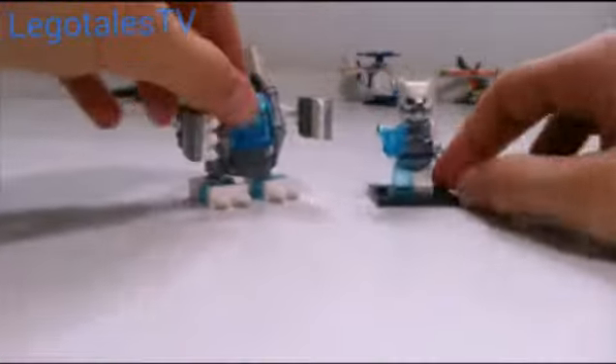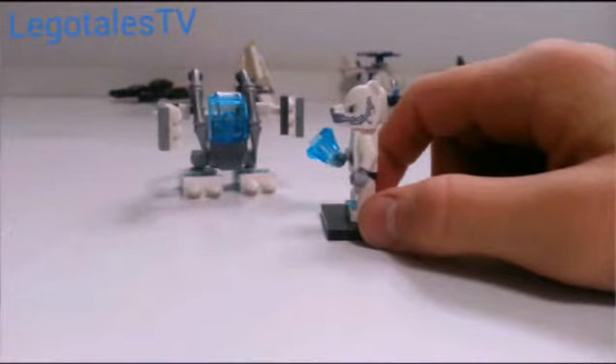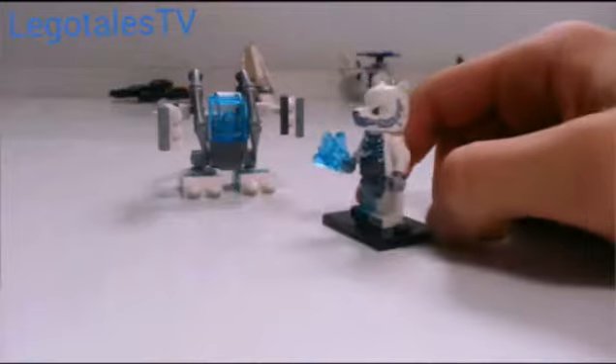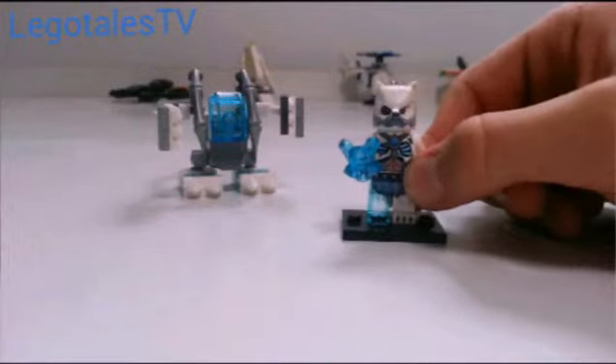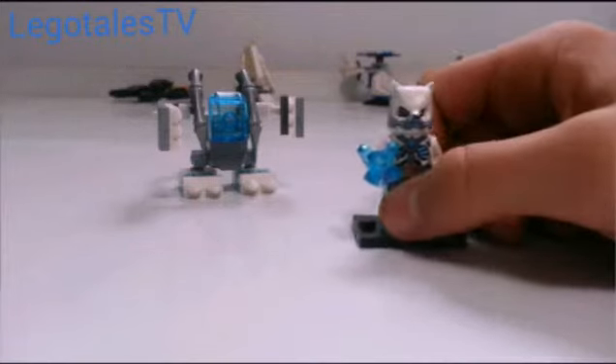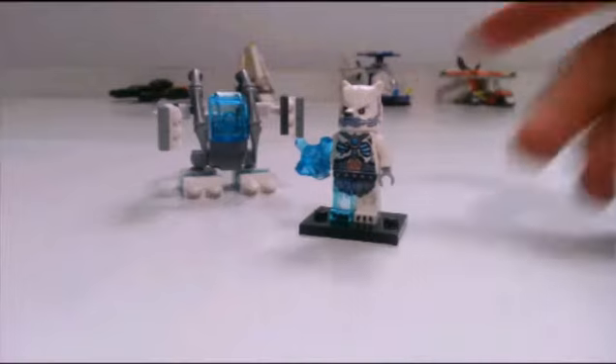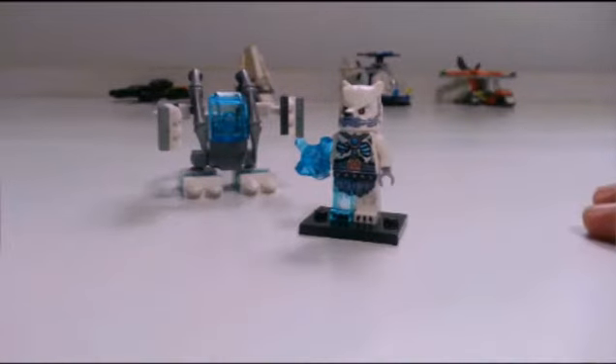Like this video, subscribe if you haven't, and add this video to your favorites. What do you think of Ice Claw's Bear Mech, and especially what do you think of Ice Claw himself? Ice Claw is awesome. I am very excited to finally get a bear minifigure, and there will be a lot more bears released next year, which I'm excited for because I love the bears. Like, subscribe, leave a comment, add to favorites, and I'll see you next time here on Lego Tales TV.